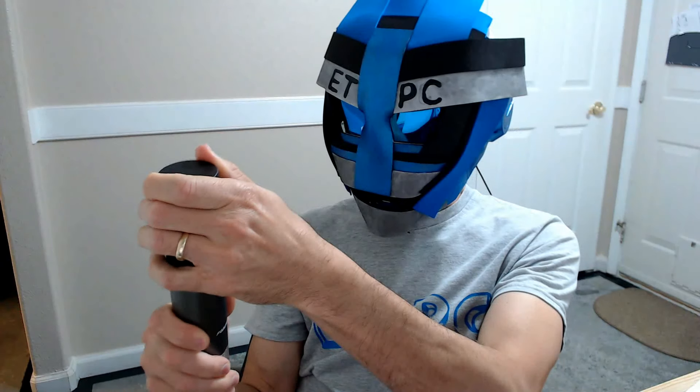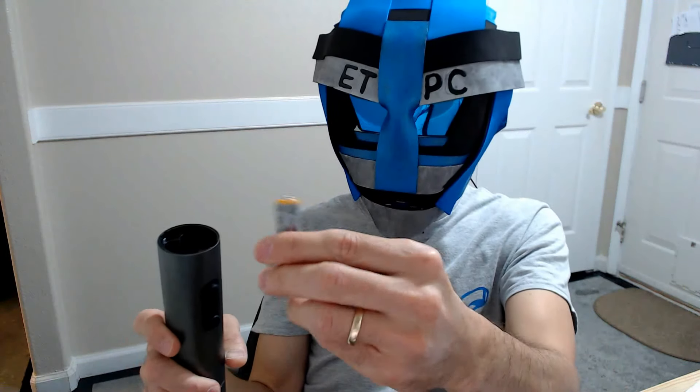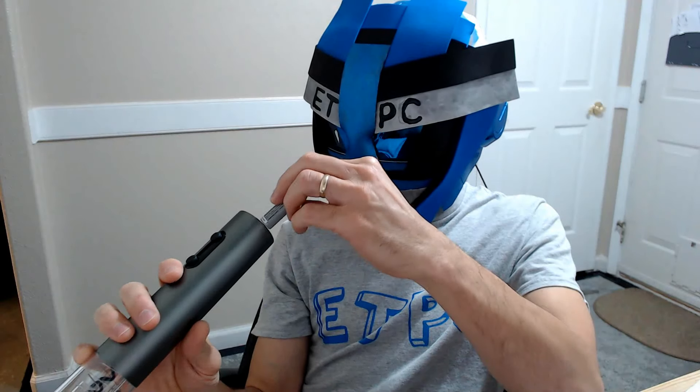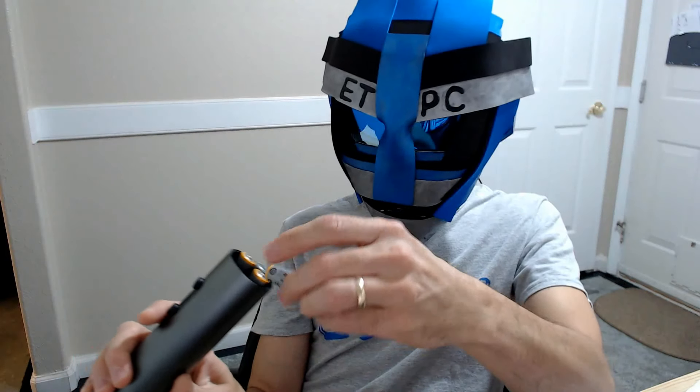Hey friends, welcome back. Doing a product review here — setting up our electric wine bottle opener. We're gonna put some batteries in here. On the top it's marked with plus and minus. Take your corresponding battery and place it in there, so plus is at the top, and vice versa. There's another one that says plus over here, so put plus at the top, and then the last one's gonna be minus.